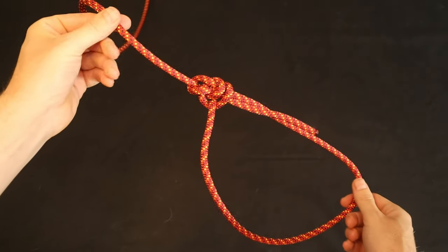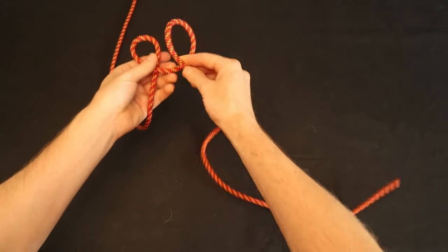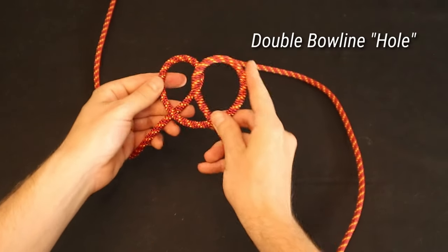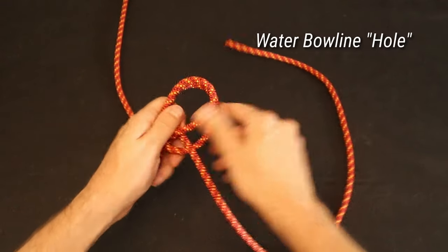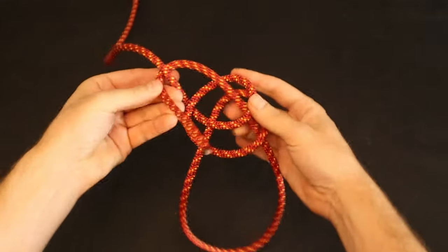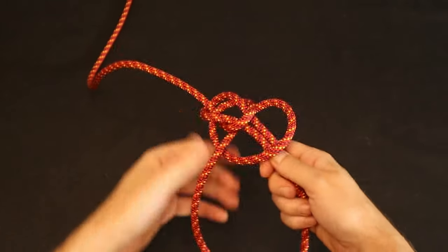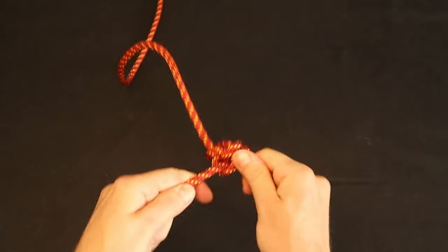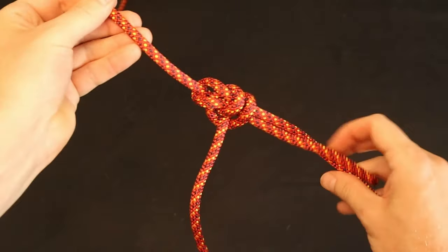The water bowline is very similar to the double bowline, except that when we make the two loops at the beginning, we put the loop closest to the working end on the bottom before proceeding. As its name suggests, this knot is apparently more secure for applications where the knot will get wet — for instance, when towing something through water.